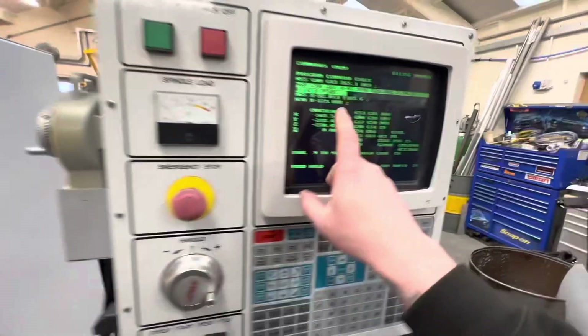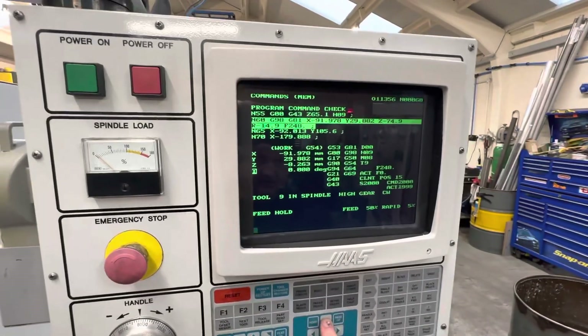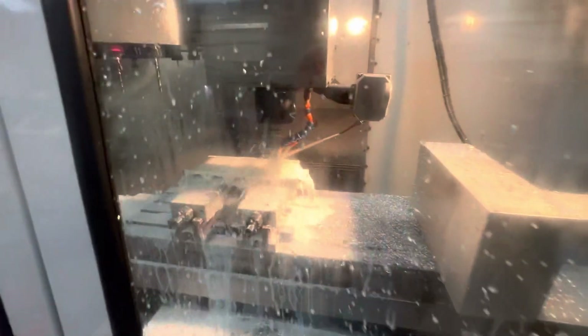So what I want to do is check the G54 workpiece offset, currently at minus 8, and then we'll go run the drilling program.